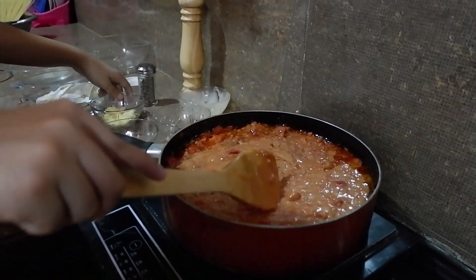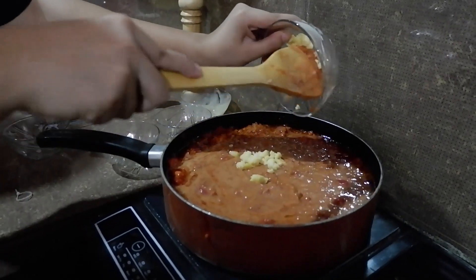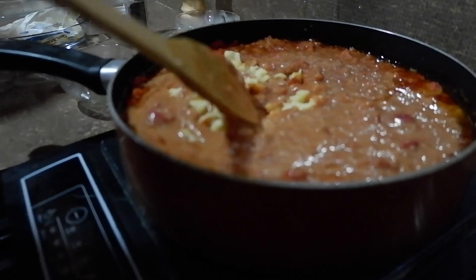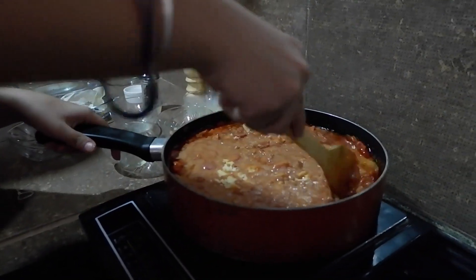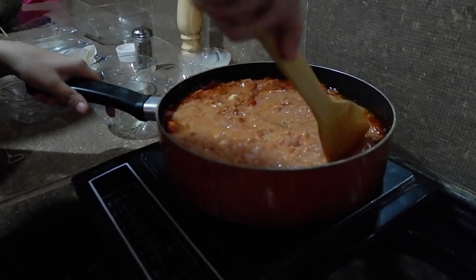Pwede na natin i-add yung cheese. And of course, pwede ba rin naman — kami na sa usual yung ginagawa namin, ina-add na namin habang nagluluto. Pero yung iba kasi, nilalagay lang sa top. Pwede din yun — even may cheese na siya habang nagluluto tayo, pwede pa rin nating lagyan sa top after.